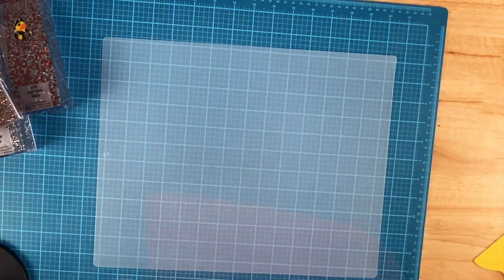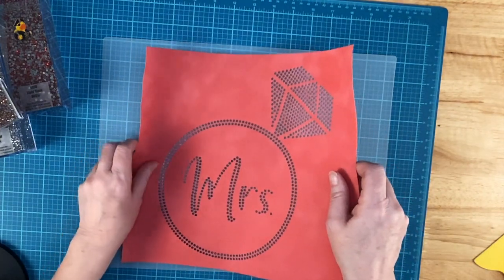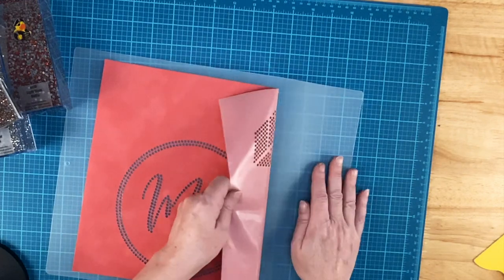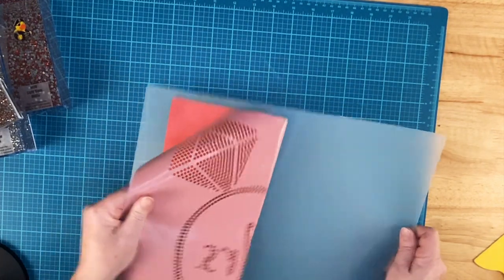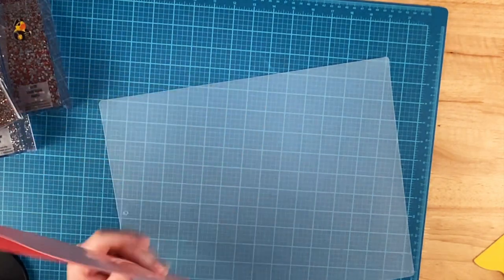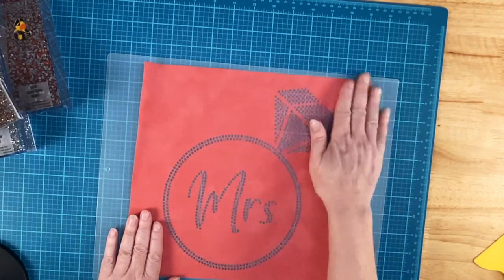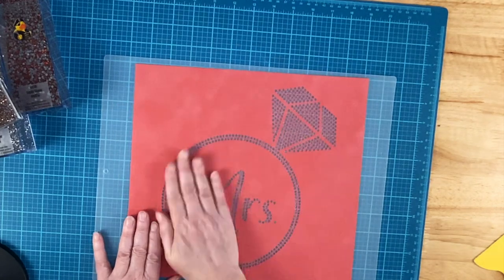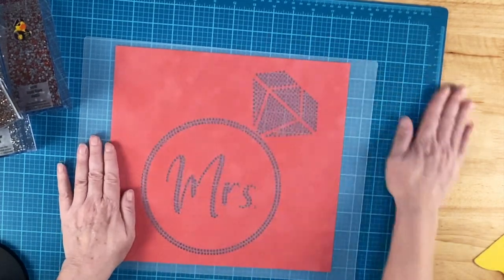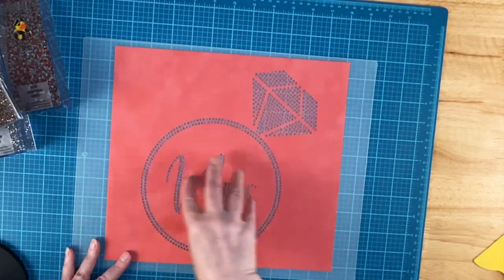Here's where that chopping mat comes into play. What I love about these is they're larger than the ones at the Dollar Tree store — I think the Dollar Tree ones are about 11 by 14, and these are more like 12 by 15. I tend to make some big templates, and they fit on these mats where some of my templates just don't fit on the Dollar Tree mats. I'll put a link to these in the video description.